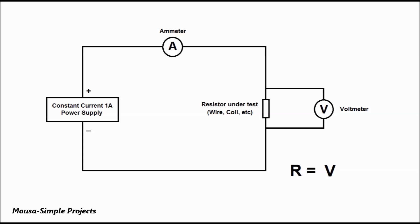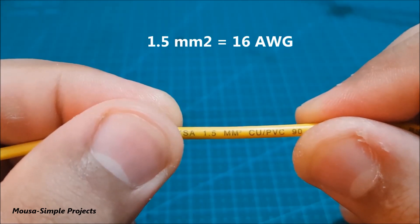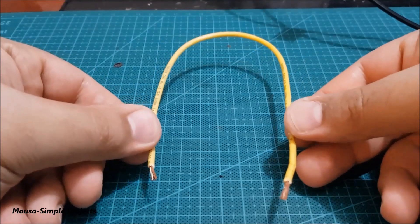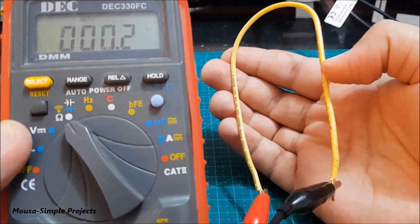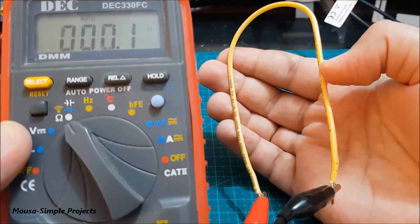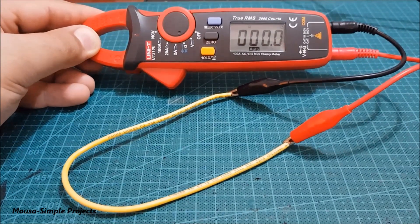Here I have this 16 AWG wire and I want to measure its resistance. If I try to measure the resistance of this wire with the multimeter, the resistance reading is zero ohm.